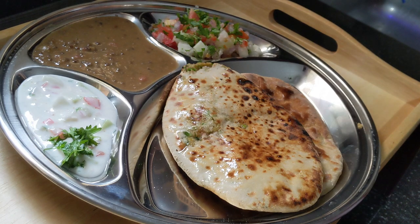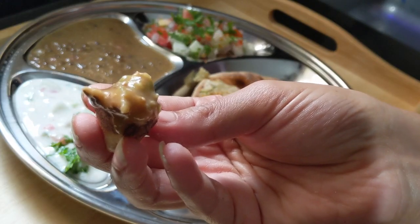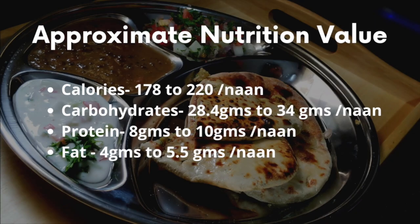Hello everyone, I am Freya. Welcome back to my channel. Today I am going to share with you the stuffed naan recipe and will let you know how to cook it 2 ways. Now talking about the nutrition, you get around 170-220 calories and 8-10 grams of protein in each naan depending on the size of the naan.